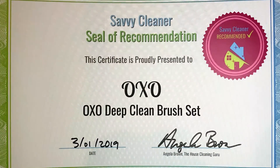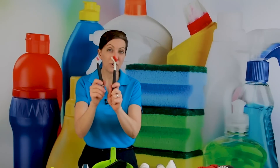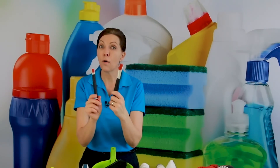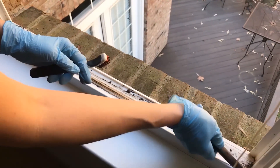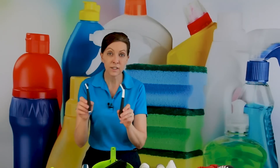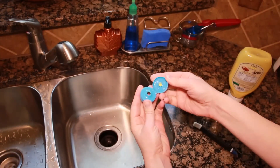These next two brushes are my all-time go-to favorites. When talking about small brushes, mine come down to the OXO Deep Clean Brush Set. I actually made an entire video about just these. These are the orange ones, and I use the orange ones for everyday care — for window ledges, window tracks, shower doors, and all the different bits of professional cleaning. There's also a set they make in blue. I use the blue ones in my kitchen on dishes and food, only in my kitchen sink.